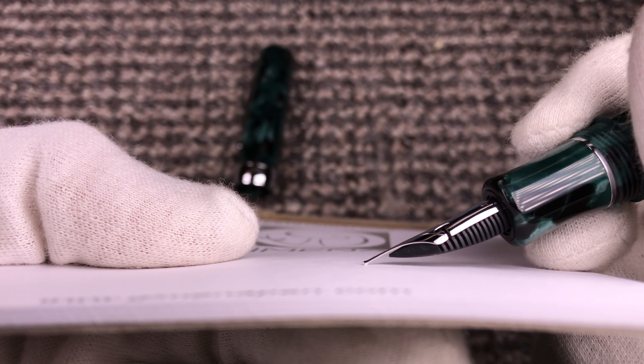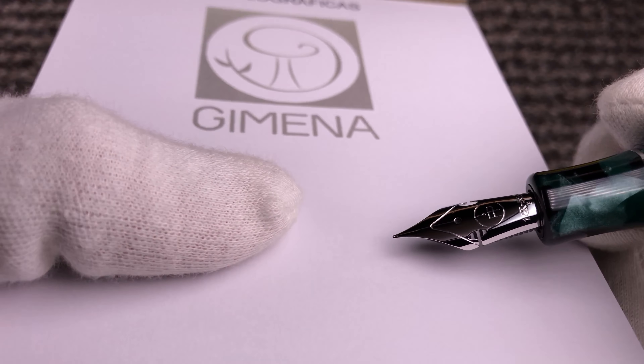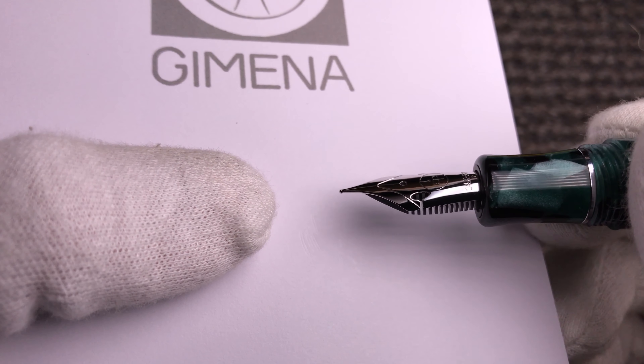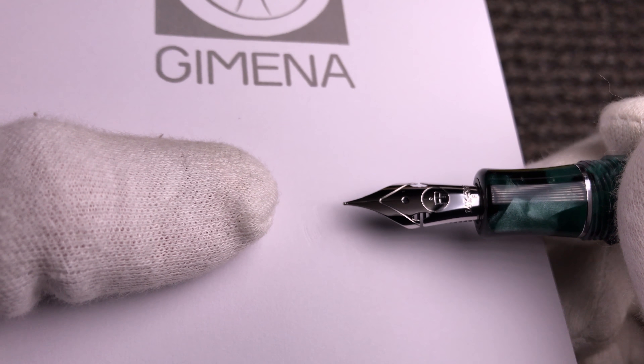It looks like a really flexible nib, but it isn't. It is the same 14 carat nib — the stiff version but with the cutoffs. A truly flexible nib has much more flex than that.